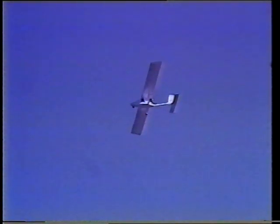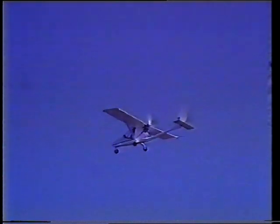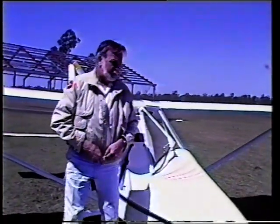Before we show you more of the Seabird's flying performance, Don Adams will tell you about the features of this remarkable little aircraft. We'll walk around the aircraft now and I'll show you some of the main features.